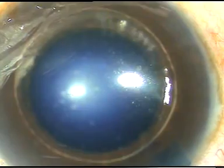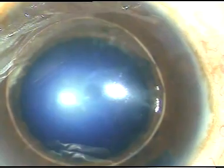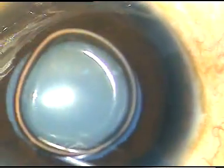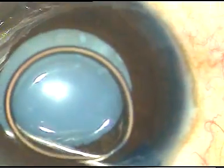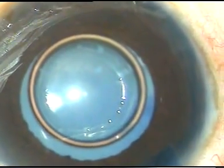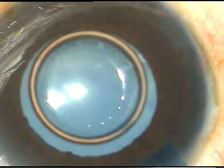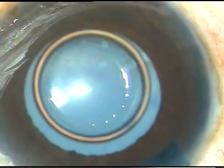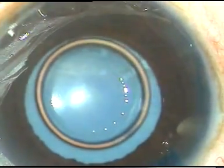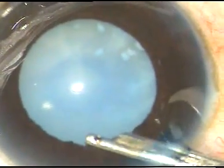I am going to use adrenaline to see if the pupil dilates a bit more. In this case, the pupil has dilated to about 5 mm or 6 mm. With adrenaline, it has dilated a little more, maybe 6.5 mm. And if this dilatation remains throughout surgery, there should not be any problem.